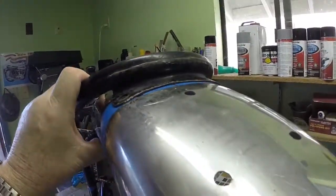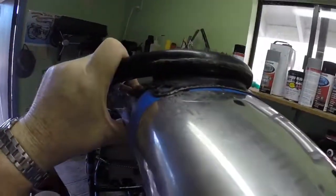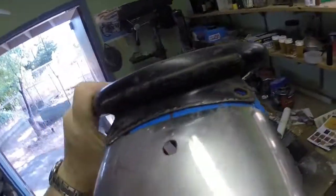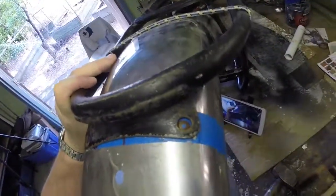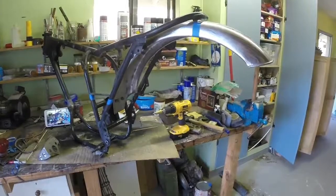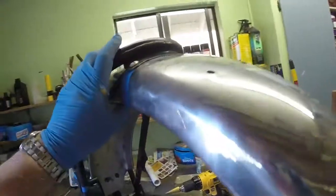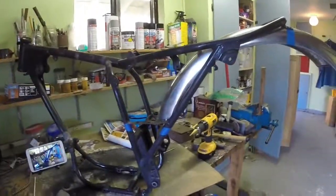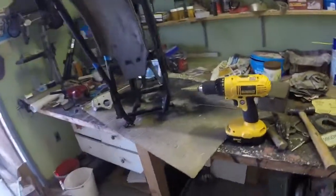After some gentle persuasion with a big lump hammer, I've managed to get that radius to be pretty good. I've got it lined up on the centre mark there, so I'm going to drill those and then bolt it into place. Well, that's it fitted - the holes drilled and mounted into place. Looks alright, it's nicely centred. I used my trusty step drill to drill the holes.